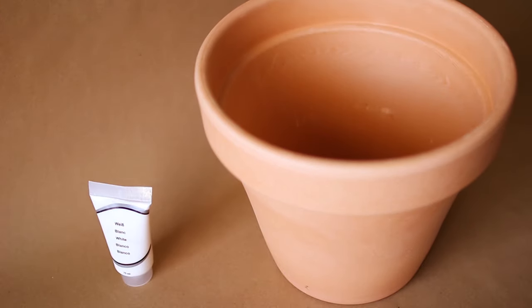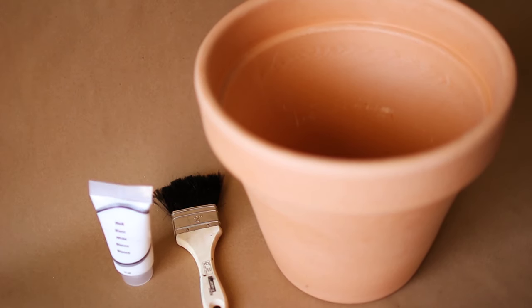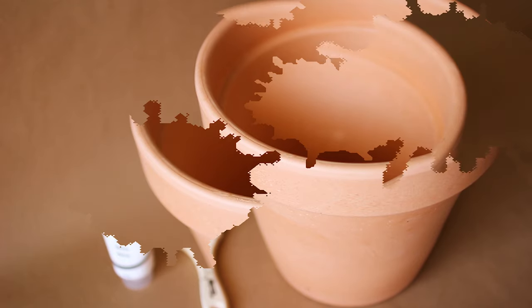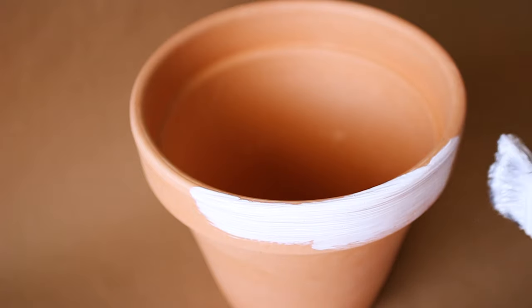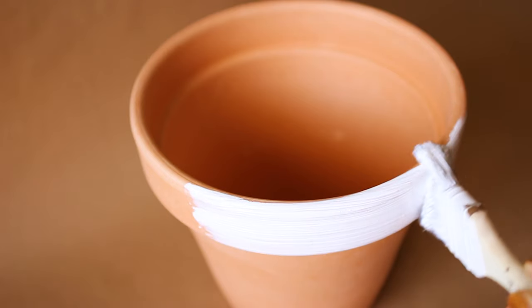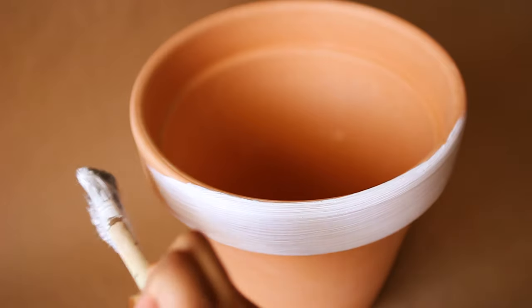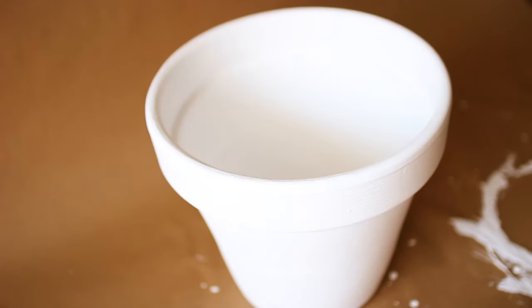For this particular pot you need white acrylic paint and a brush. Start painting away, and remember to only paint in one direction. This is how it should look when it's done.